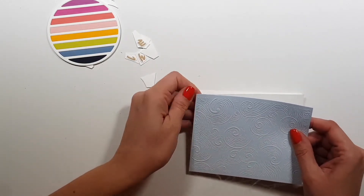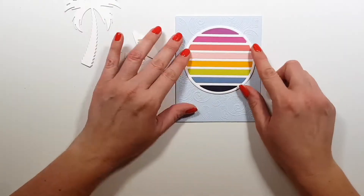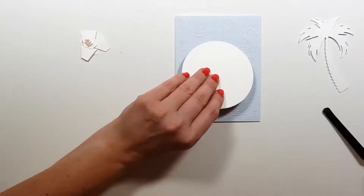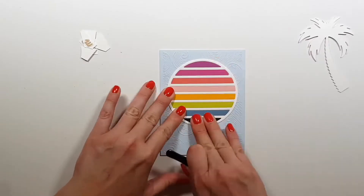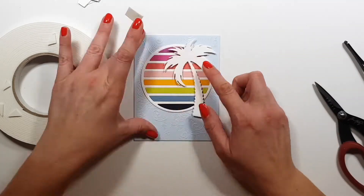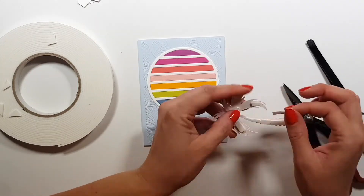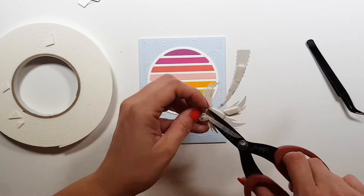This is an old embossing folder from Funstamper's Journey — it's not available anymore, at least not at Spellbinders. You might be able to find it somewhere on the internet. It's old, but I thought it goes well with this Hawaiian theme and summer themes — it has waves and fun. I think it's actually called Wind and Waves or something like that.